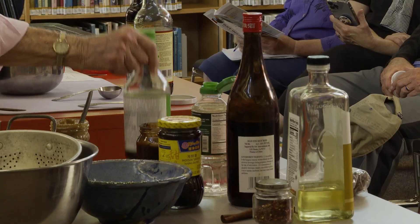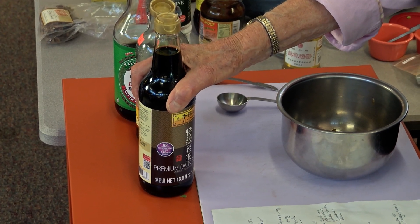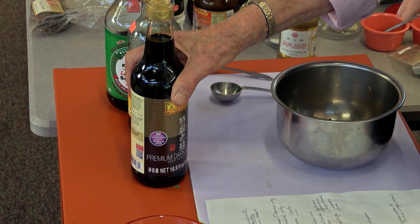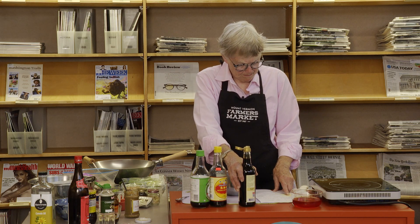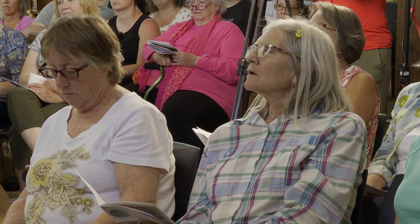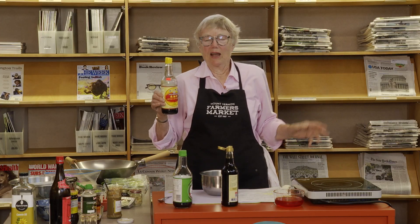Now we go to soy sauce. There are probably this many kinds at the Asian grocery. Dark soy sauce is very flavorful — it tastes to me like it has molasses in it. I'm going to use the lighter one. Light soy sauce is not low sodium; the Chinese have that light and dark distinction that has nothing to do with salt.